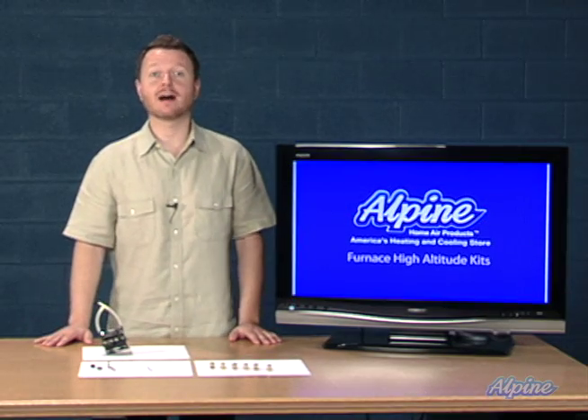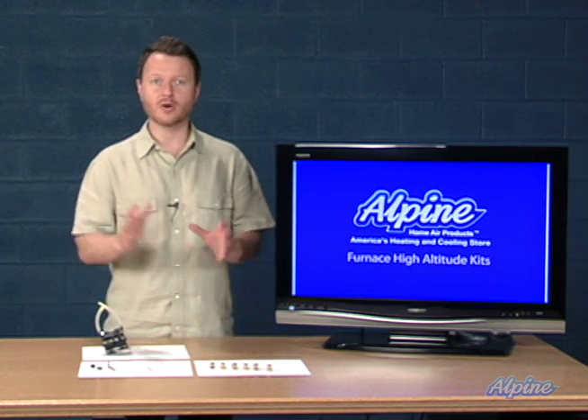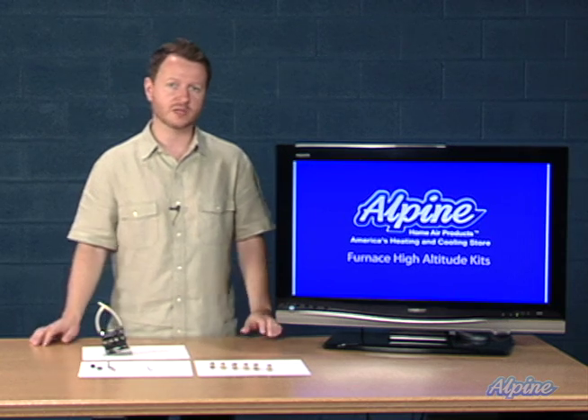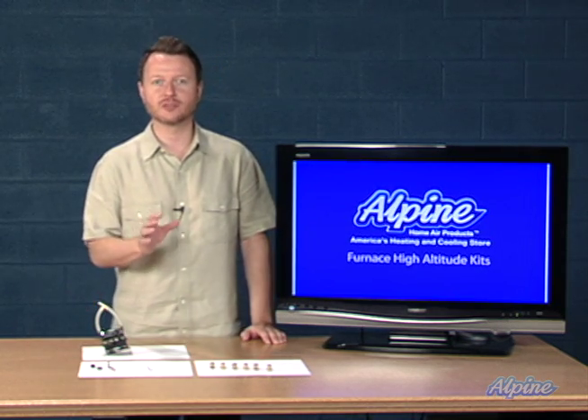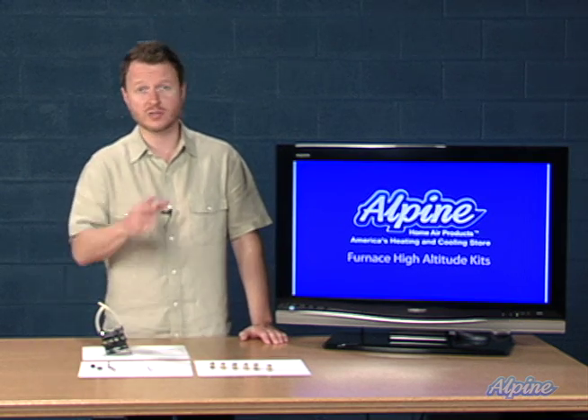If you're installing a furnace at a high altitude you'll need to change out some of the components because at a high altitude the combustion rate is different because the air is thinner. What is high altitude specifically? When do you need to consider your altitude high enough to change those components out?